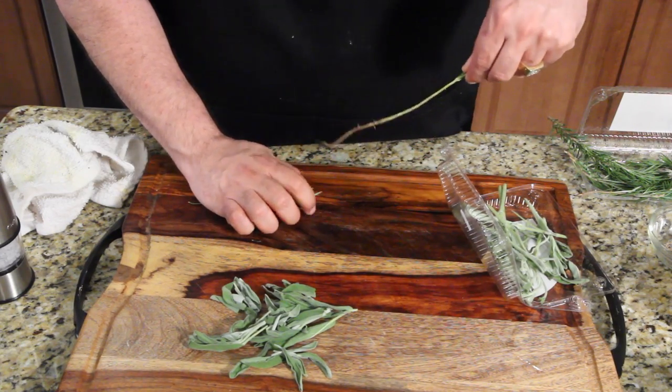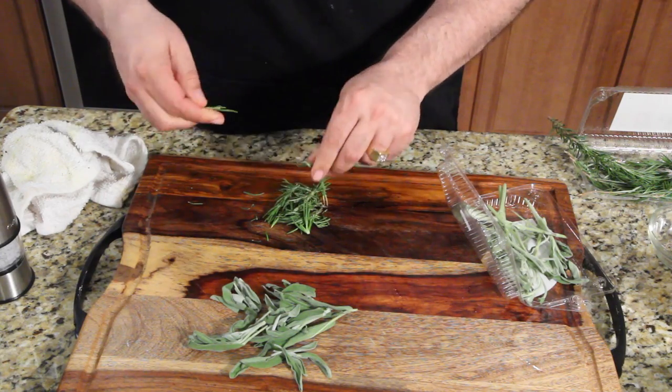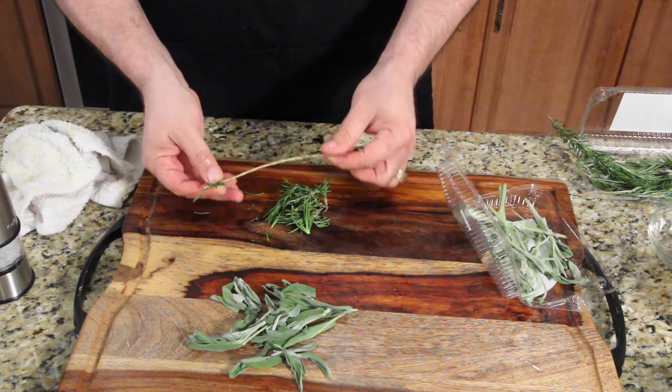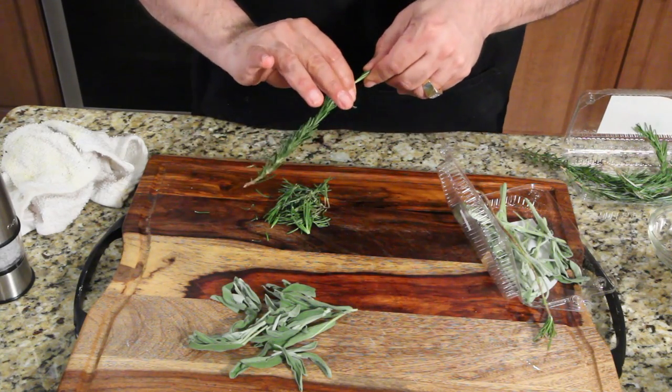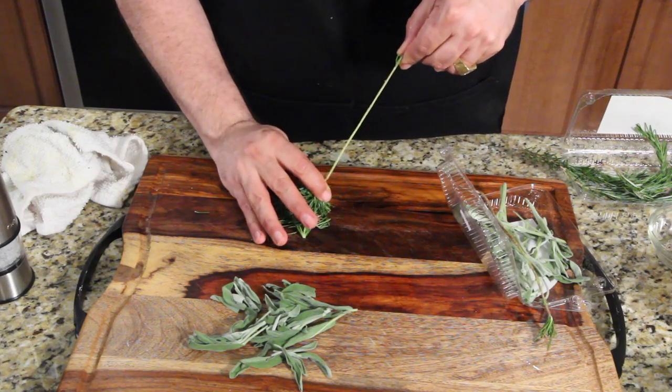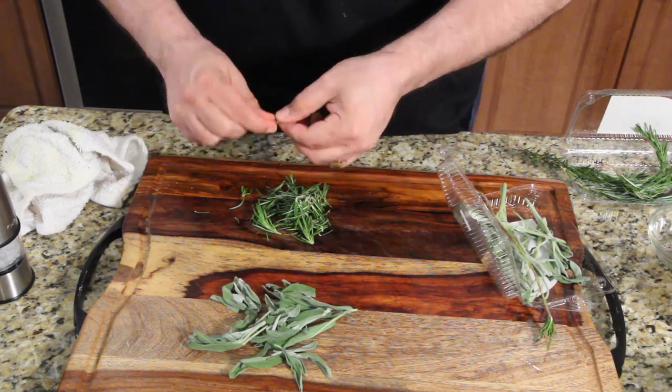These peel pretty easy — just slide your fingers in the opposite direction and pop the end off. I'll show you one more time: take your hand like this, slide the opposite direction and it comes right off. I always pop the end off because that's where the good stuff is.